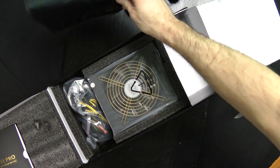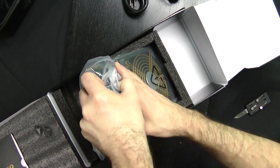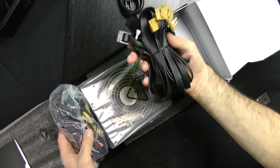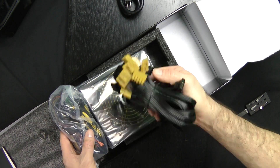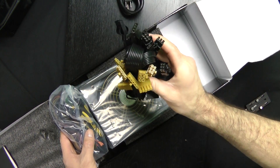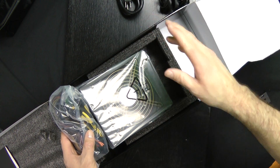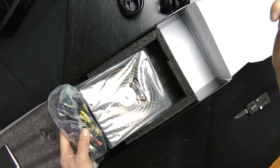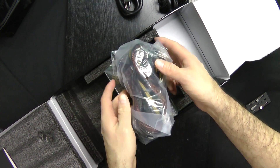Maybe the kids will play with it. So, some more stuff. These look like they're extensions, so if you want to run the cables through the back — that's probably what I'll do — run them through the back so you keep a nice cable-free area, so the airflow is at its highest.